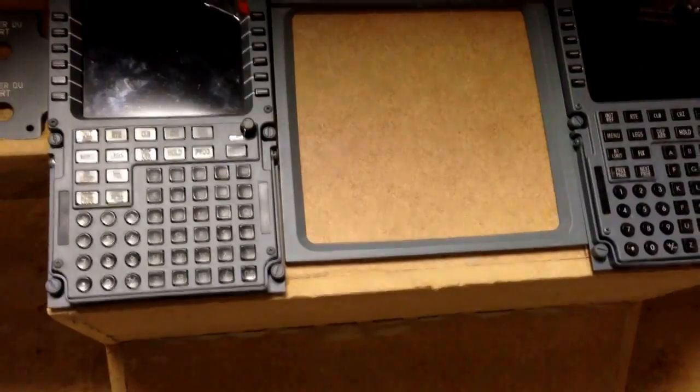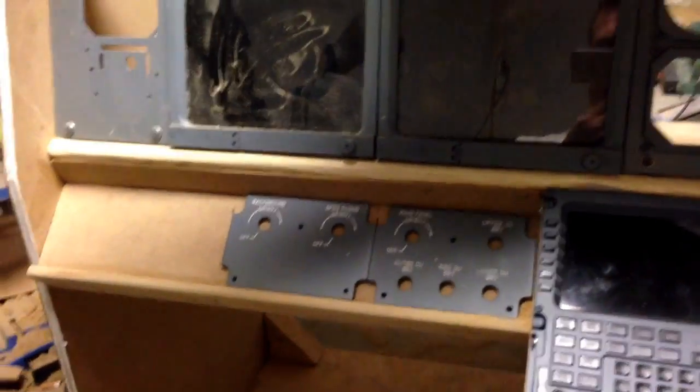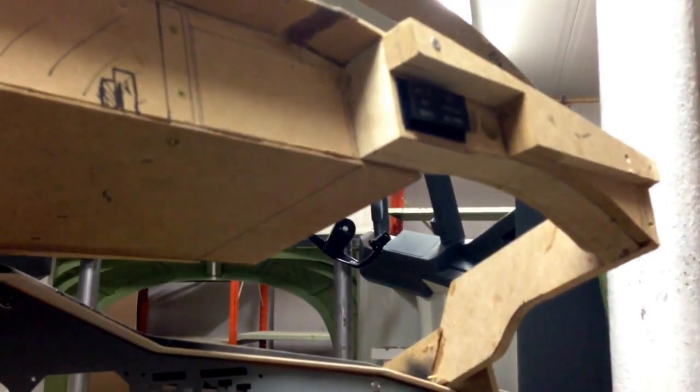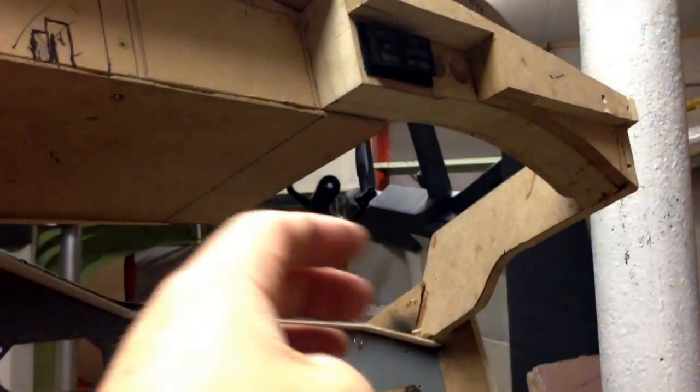I'll see what to do when that time comes. For the next update, I could start mounting all the switches and gauges, but I want to hold off a little bit because I still have some dirty work left with that cover that sits underneath.